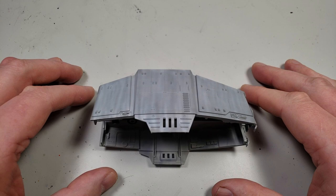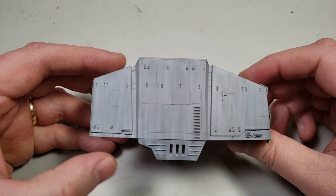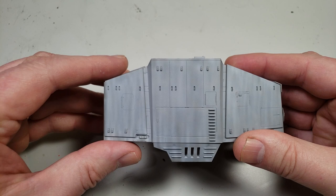Hey, this is John. Thanks for joining me for this video today. I'm going to be talking about adding a dot filter to your model using this Bandai 1/144th scale Star Wars AT-AT Walker. I thought this would be a good kit to demonstrate it on because it's got these big flat sides here.